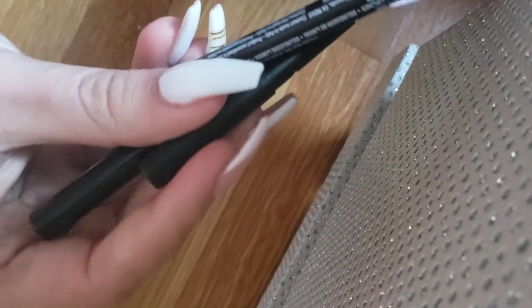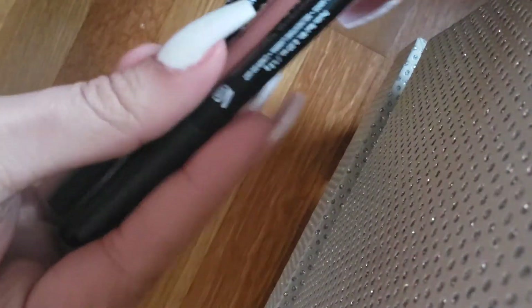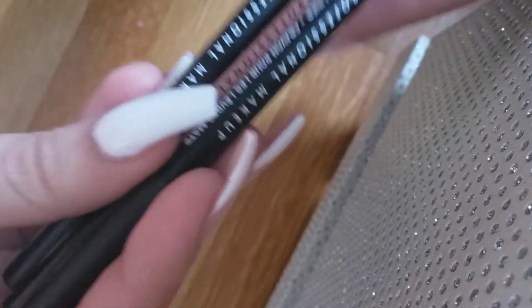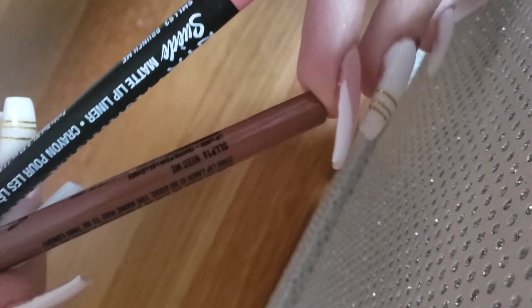How are you guys doing today? I'm going to go over some NYX lip liners and do hand swatches. I have three shades: Sandstorm, Need Me, and Brunch Me. I know this video is going to be slightly small since I'm holding my phone in a weird position, but I want to show you the swatches properly.